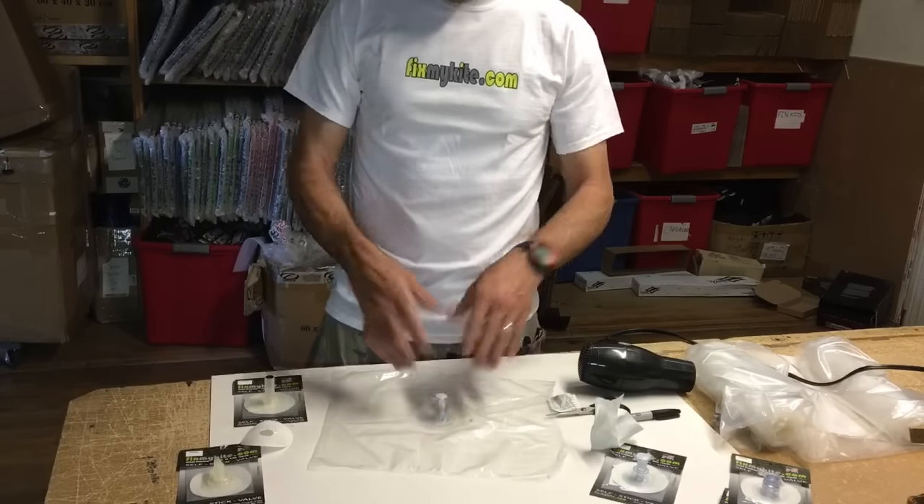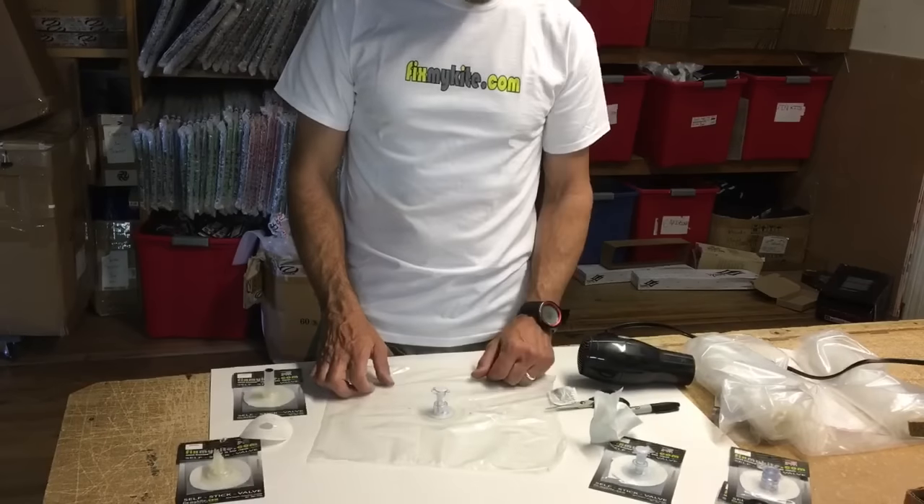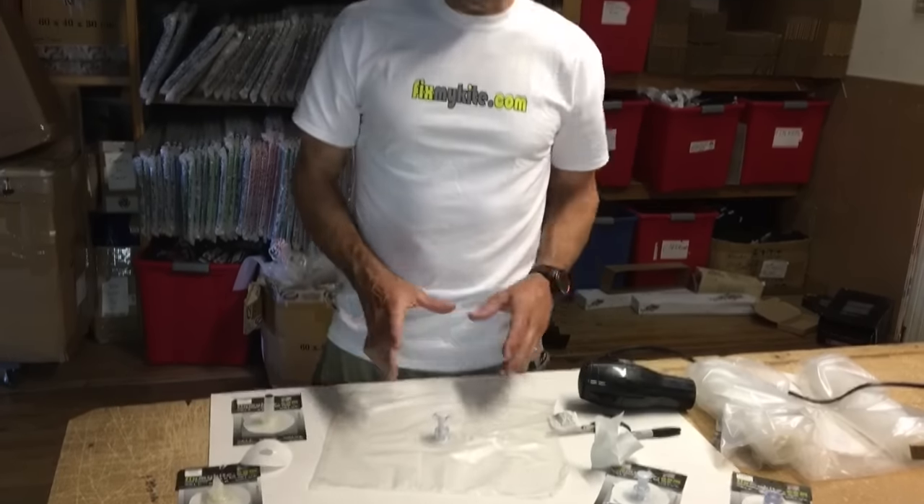Once you get that surface nice and clean, that's all you have to do. You've got your orientation marked, put your valve on correctly and you're ready to go. Anyway, that's Jeff Howard here at FixMyKite — that's how you replace a valve. We have every single stick-on valve for any manufacturer. If you have any questions don't hesitate to give us a call at FixMyKite.com.